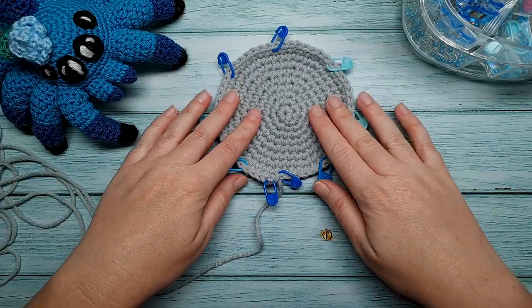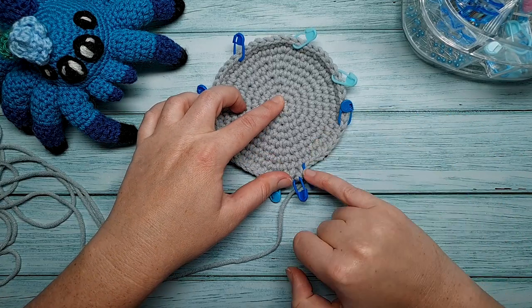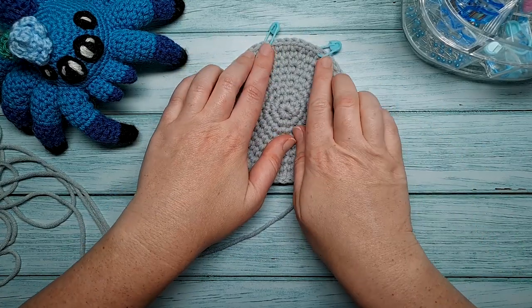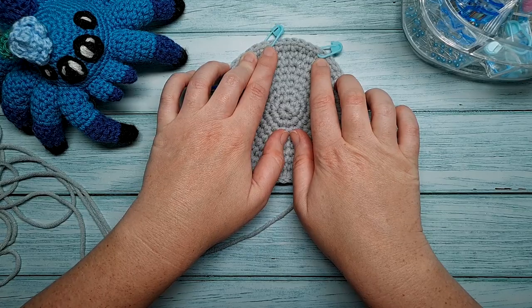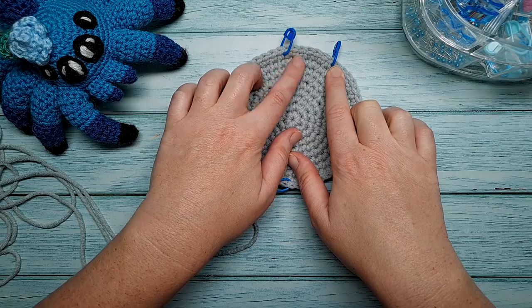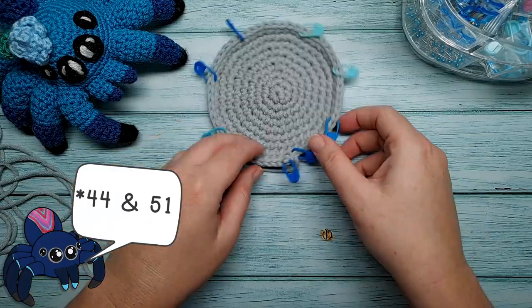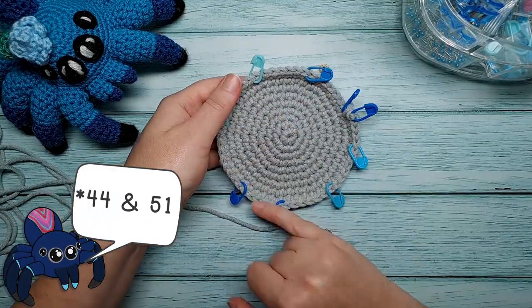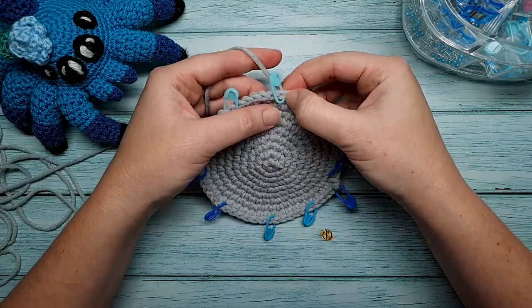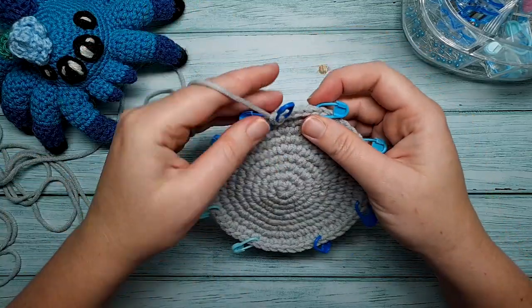To recap: the first stitch marker goes in stitch eight because we'll work the first leg from stitches one to eight. The second leg markers are in stitches 15 and 22. The third leg markers are in stitches 30 and 37. And the fourth leg markers are in stitches 44 and 50. Just count around your last round to make sure they're all in the correct position, and then we can go on to crocheting the first leg.